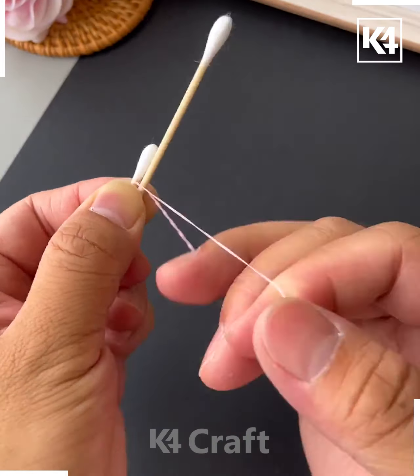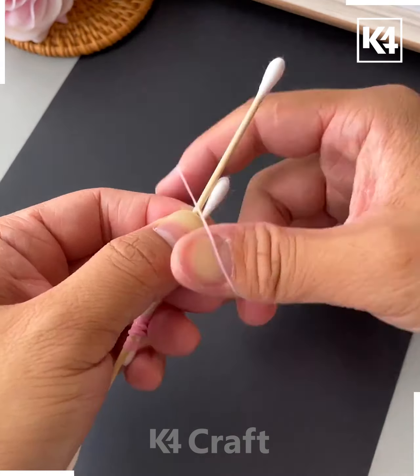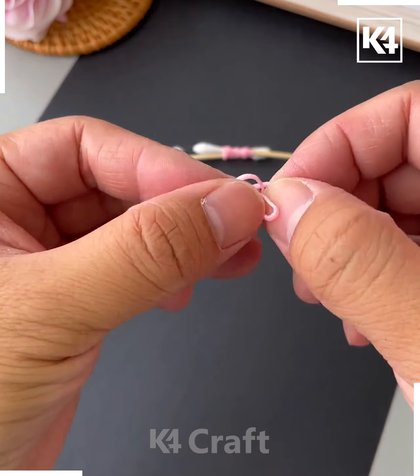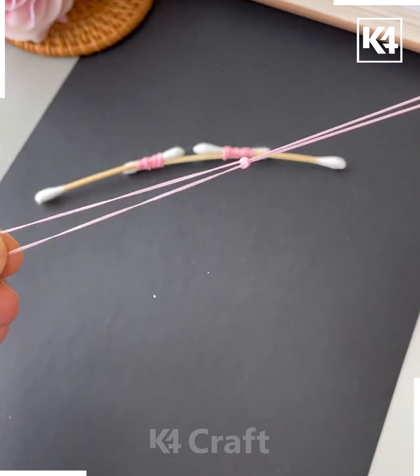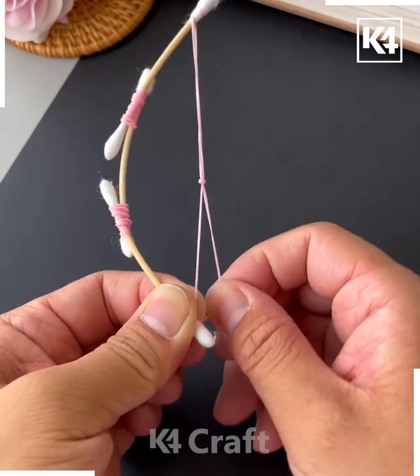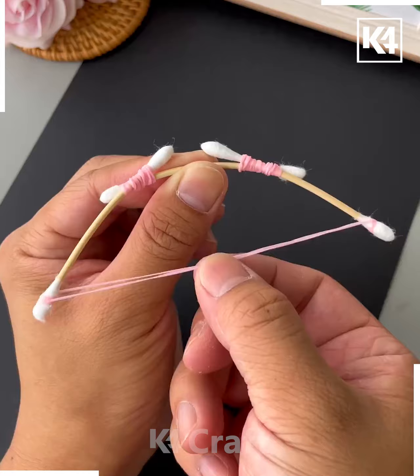Now make a bow and arrow-like shape out of some thread and some earbuds. Add two of them together and add a rubber band to tie them together. Add the third one at the top and repeat this as well. Now join two rubber bands together and tie a knot to them, then loop them around the edges of the earbud. Join the two of them together and then add an earbud in the centre and make it go like an arrow.